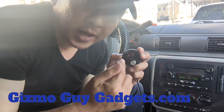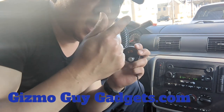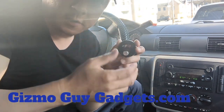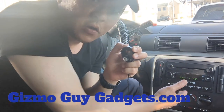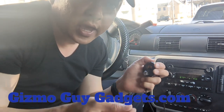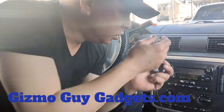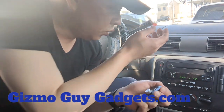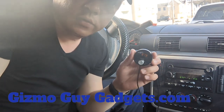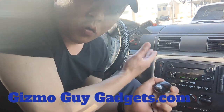To sum it up, with the Gizmo Guy Gadget from gizmoguygadgets.com, you will be able to: number one, stream music; number two, talk hands-free; number three, add GPS navigation functionality — all from your phone to the factory radio. Your older car with the factory radio will be as smart as your new smartphone, and you can do all of this without any new head units or any sort of modification. This is Wesley the GizmoGuy, showing you how you can add Bluetooth capability to your older car factory radio.